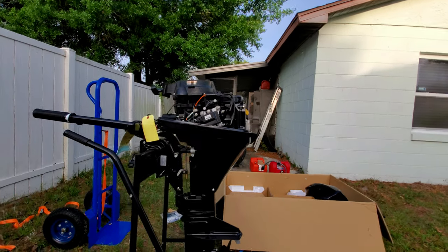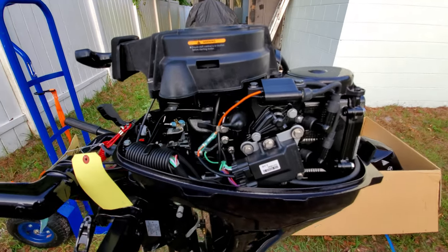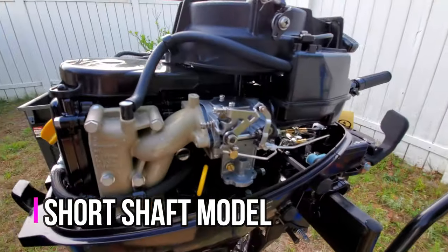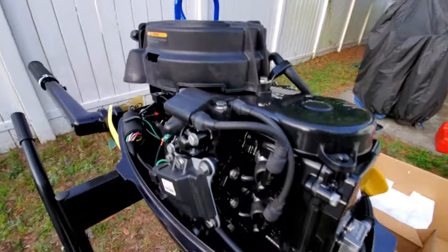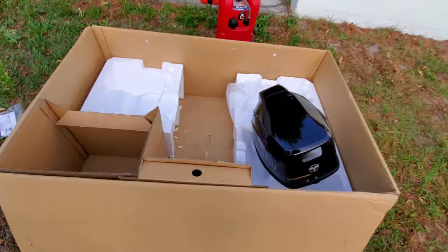This is the non-starter, non-alternator model. It doesn't have a starter — this space is where the starter would go. This is the standard model: no alternator, no starter, just basic. I'm gonna be using an inflatable boat, a small inflatable, so I'm not too worried about that.